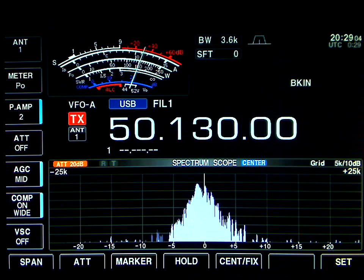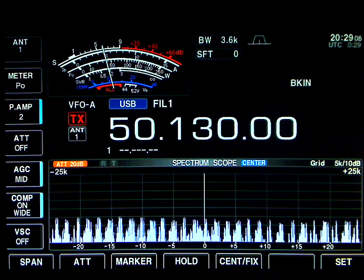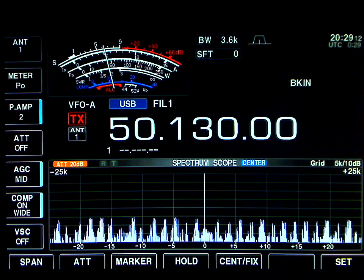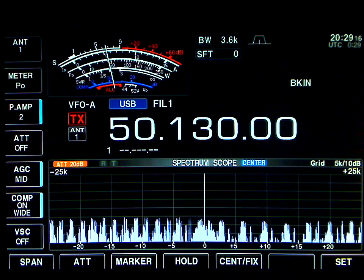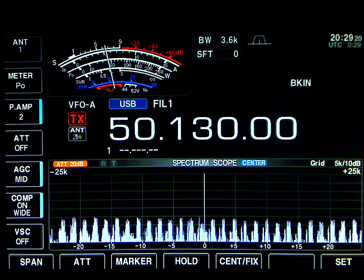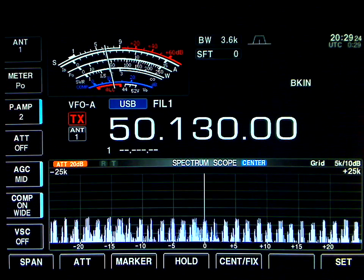VE2XK from VE3EN, over. Victor Echo 3, Victor Echo 3, India November. Victor Echo 2, X-ray Kilowatt — great, very, very great. Kevin, 59 plus, 59 plus on the port remitter by using the preamp. 59 plus. All right, I never heard...